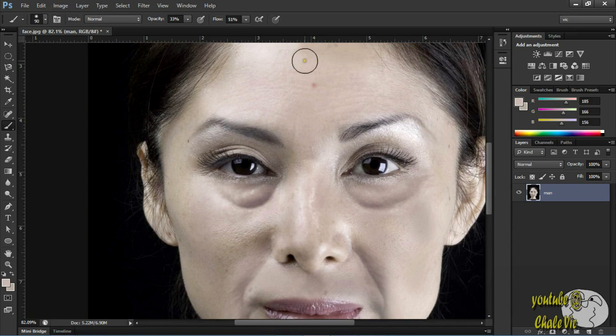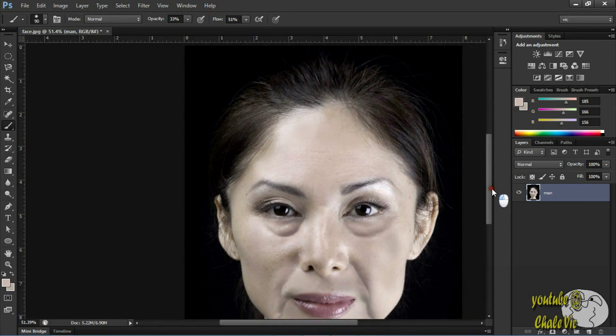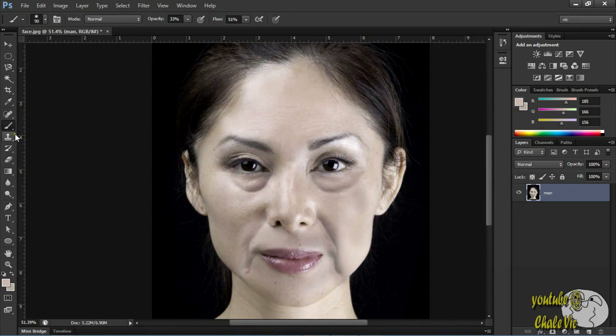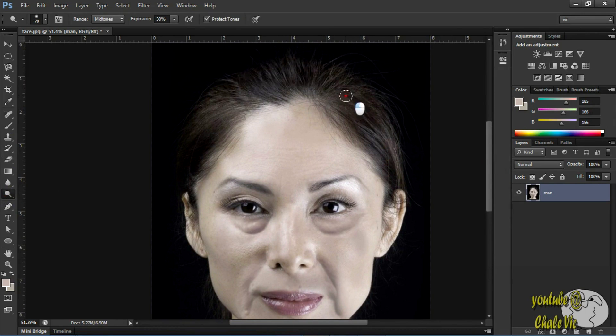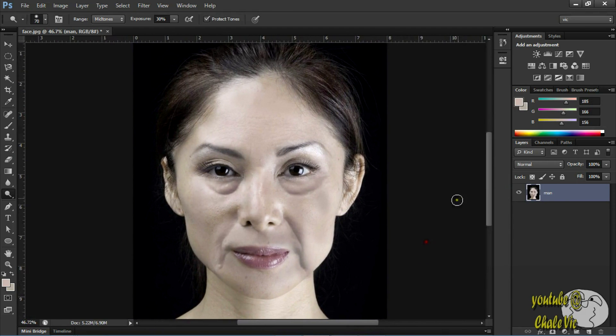Okay, cool. Now take your dodge tool. I want to use that to lighten up the head a little bit. As you can see, lighten it up just a little bit. Don't overdo it — just light strokes. As you can see, we have our little cute granny here, just looking nice.